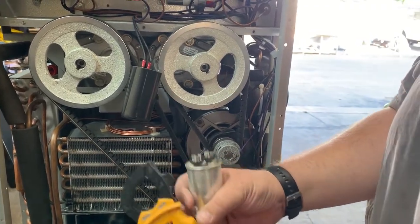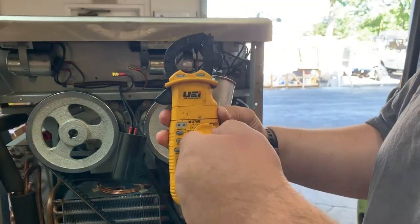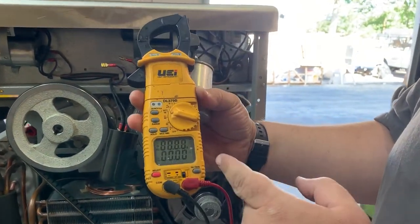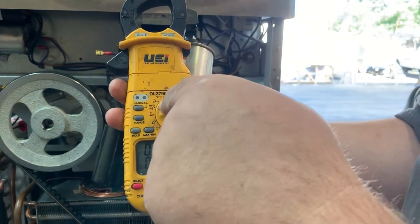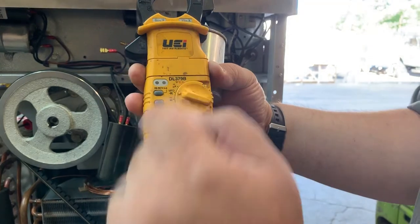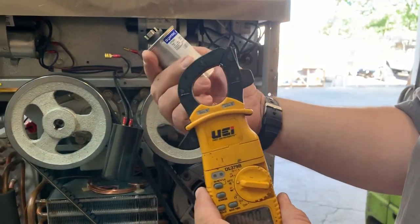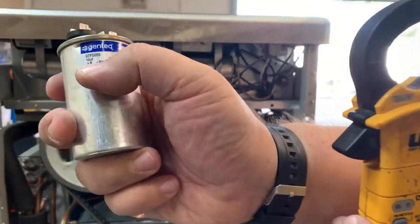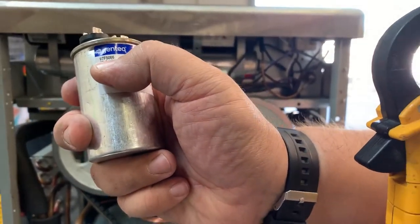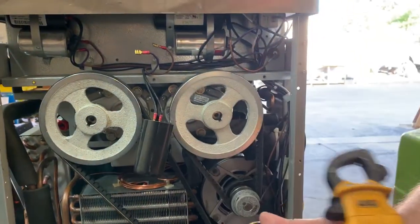We're going to go ahead and turn the meter on here. You need to have a meter that has the capacity to measure capacitance. It's going to look like this little trident-looking symbol here, or it'll say MFD, or sometimes it'll say UF. UF stands for microfarads — this is a 10 microfarad capacitor, for example.